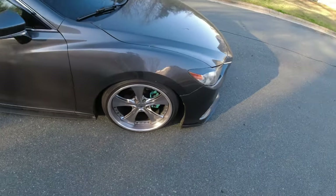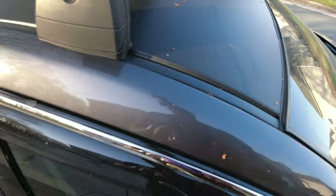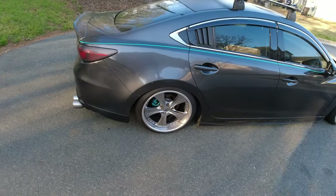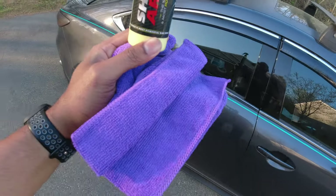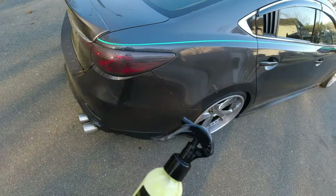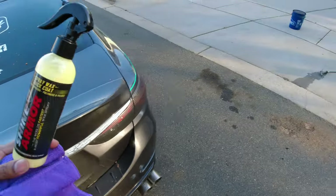What's going on everybody! Today we are going to work on cleaning this disgusting, nasty car. To assist us in bringing this car back to its former metallic gray beautiful paint glory, we have this Shine Armor spray wax quick coat. They also sent two purple microfibers. It's not recommended that you use this on a dirty car, but that's what we're going to do — I'm going to give it a quick hand wash to get rid of all this nastiness.